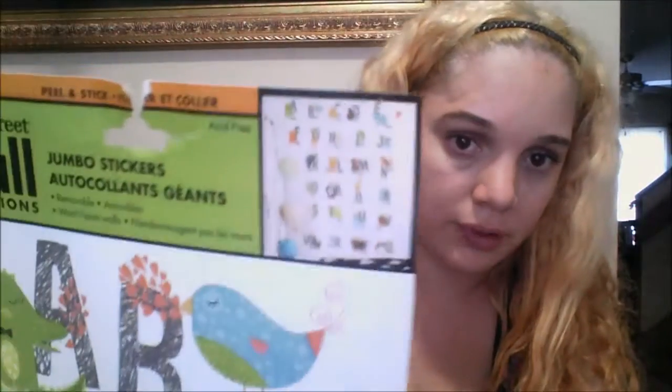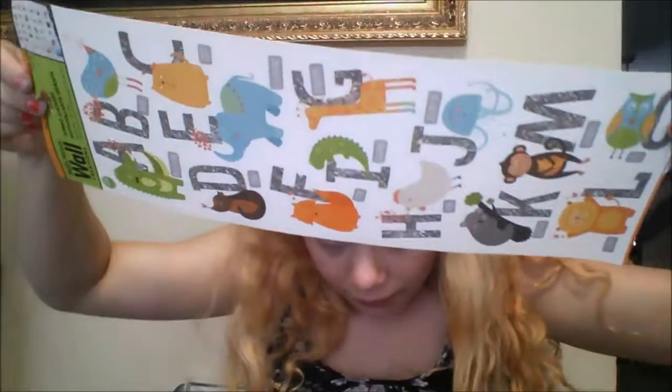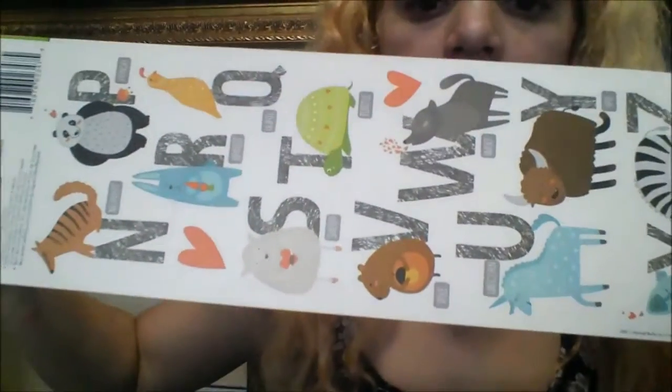And then this one is for my class. I really liked it. It's the ABCs with little animals. I've never seen anything like this — I thought it was really cute.